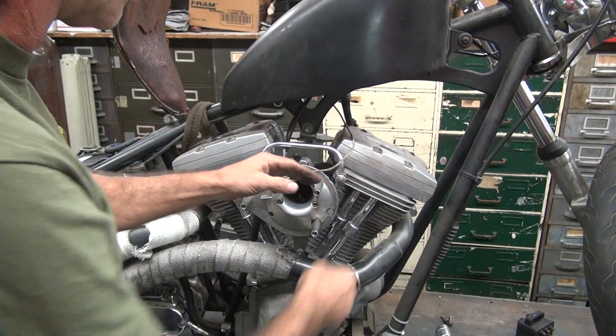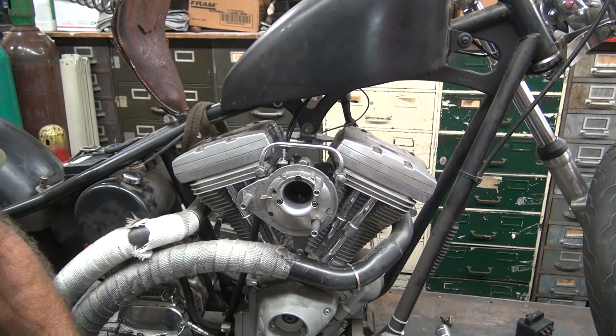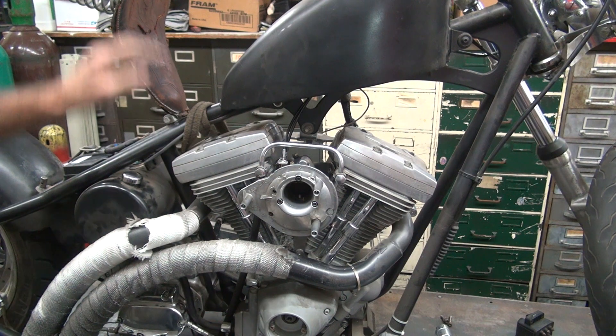So we know where that goes now — it goes to the coil. Still don't know where the black wire goes, but I think it's a ground. We'll deal with that later.